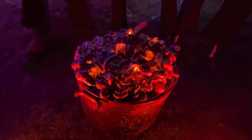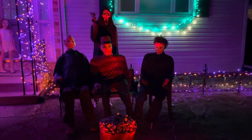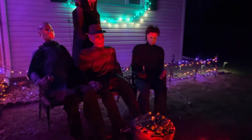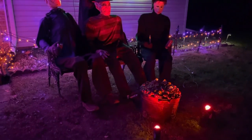So there you have it — makes an amazing Halloween prop. My dudes there are enjoying it. So go ahead and try this out for yourself. Thank you for watching. Be sure to like, comment, subscribe. Happy Halloween.